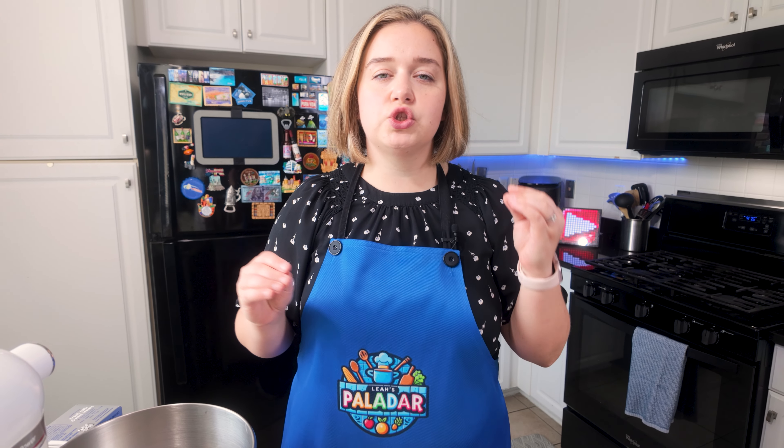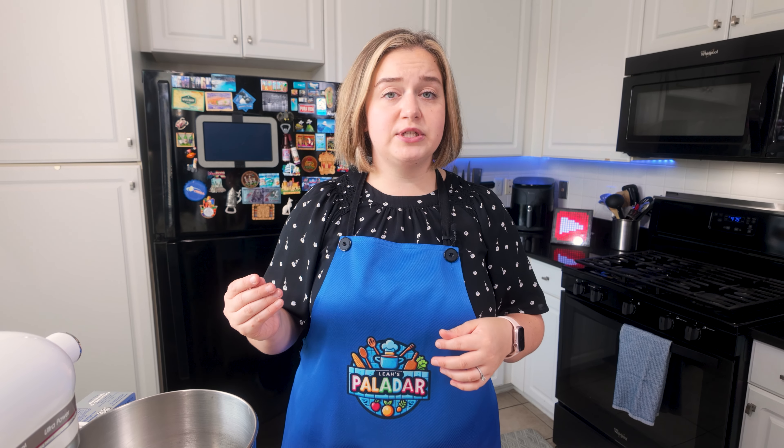Hello everyone and welcome back to my channel. Today I'm going to show you guys one of my favorite versions of cheesecake. It is Basque cheesecake — I absolutely love it. It's super creamy and super delicious, but I'm going to show you guys a keto-friendly, low-carb, sugar-free version of Basque cheesecake, and we can jump right in.